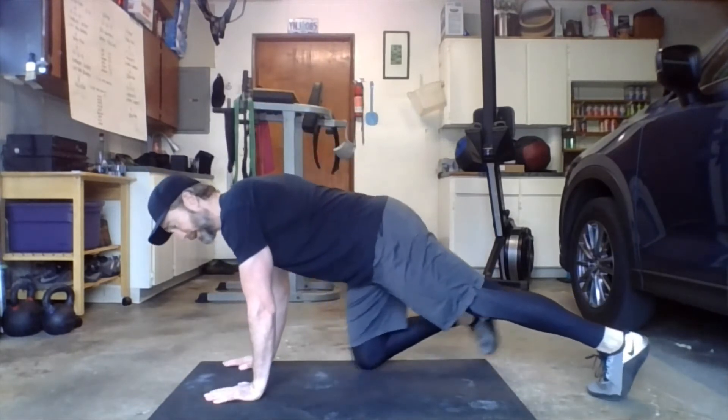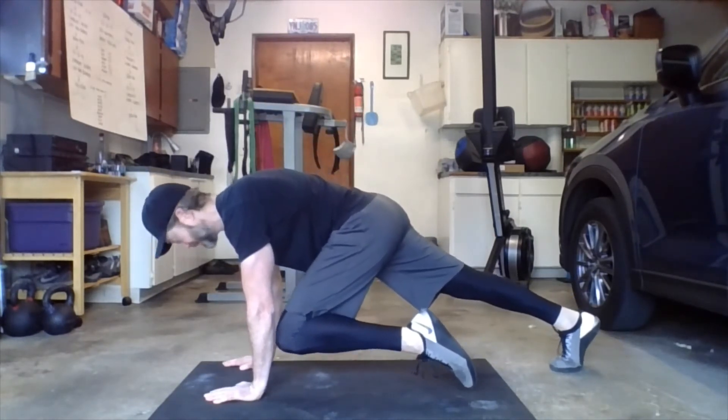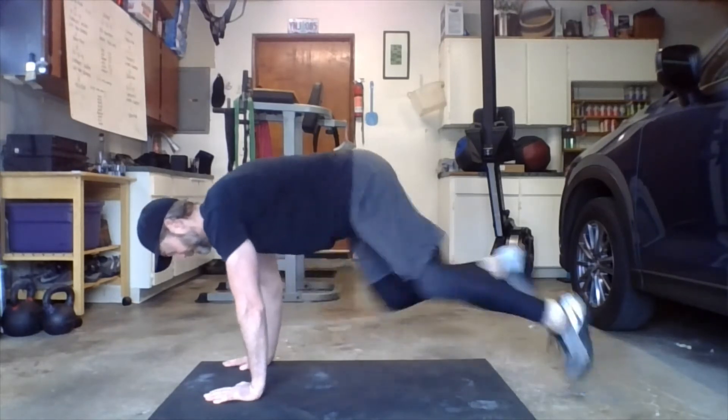Then 30 seconds of shuttle runs, followed by 30 seconds of mountain climbers — arms straight, knee to elbow, keep the foot up off the floor as the knee comes in, switching sides. Then 30 seconds of shuttle runs again.